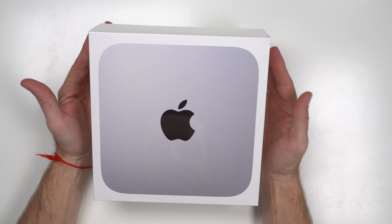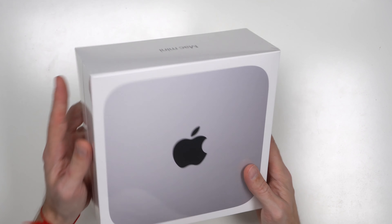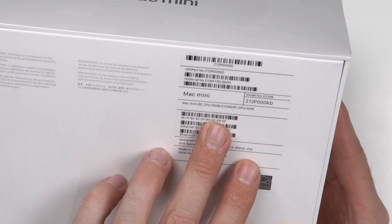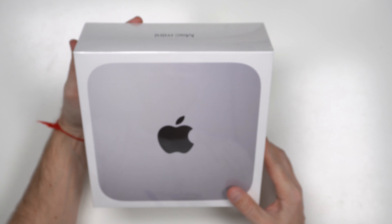The M1 Mac Mini comes in a standard box. It's basically the same type of packaging you would expect from Apple — a very nice white box that shows what the computer is. This is the space gray version M1 Mac Mini. This one particularly comes with an 8-core CPU, 16 gigs of RAM, as well as a 512 SSD hard drive. These are made in China and we just received the package today. Overall, I would say that this looks like a big AirPods box — it's very squarish, a little bit AirPod-ish.